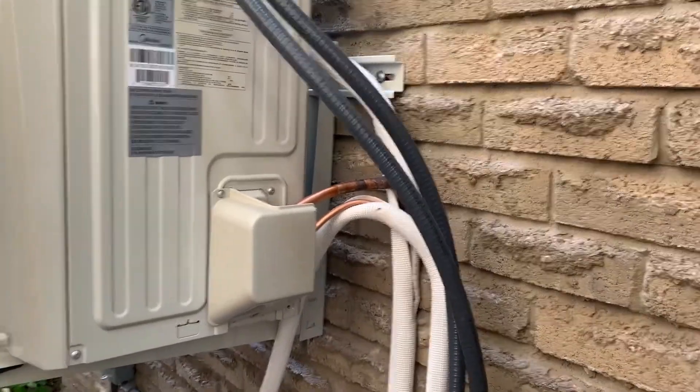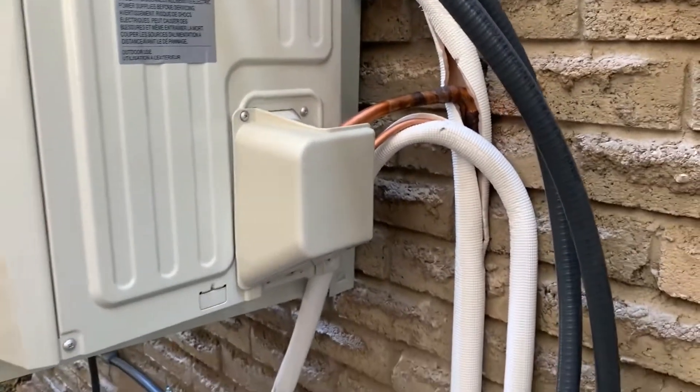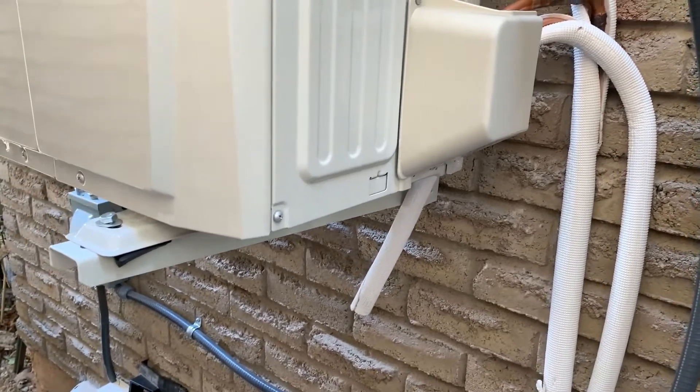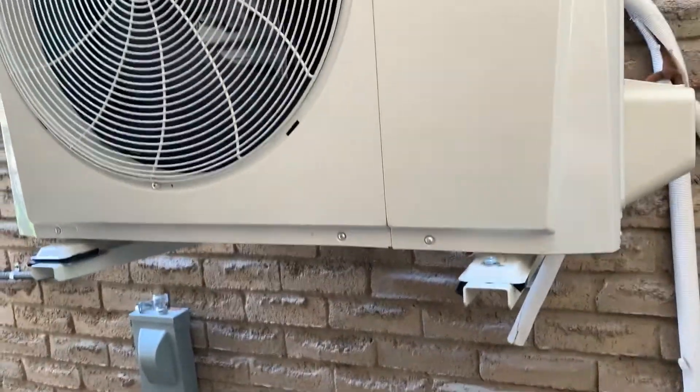This is the installation of the refrigerant lines and the wiring. The line set is going out and this is the control wire to the interface coming in, mounting under the ceiling, feeding into the control panel here. The left side has one set of wiring and the other wiring comes into the right side.